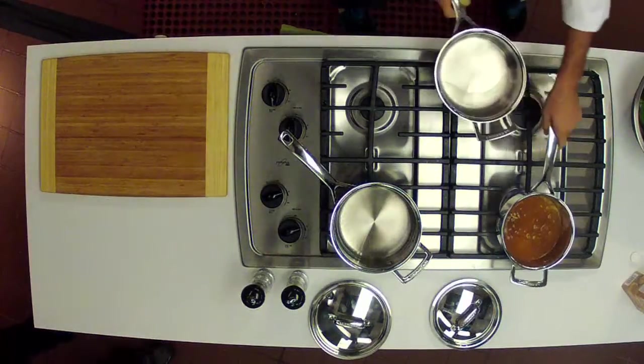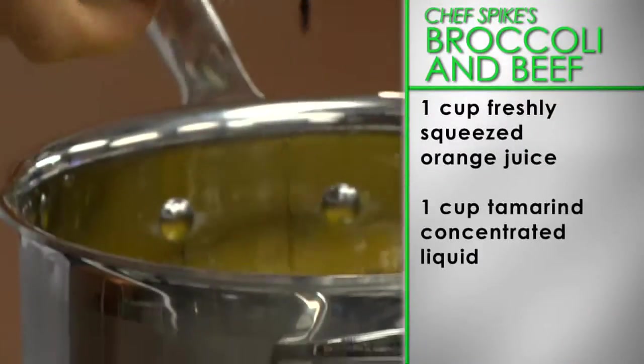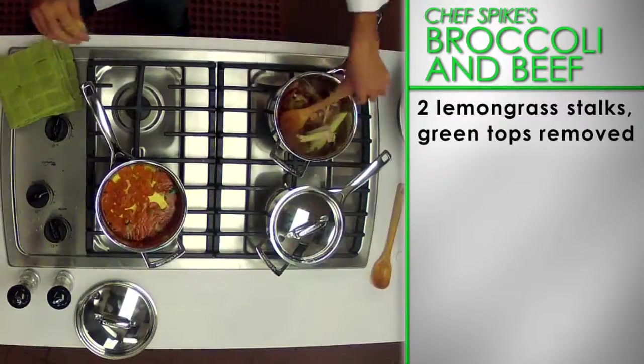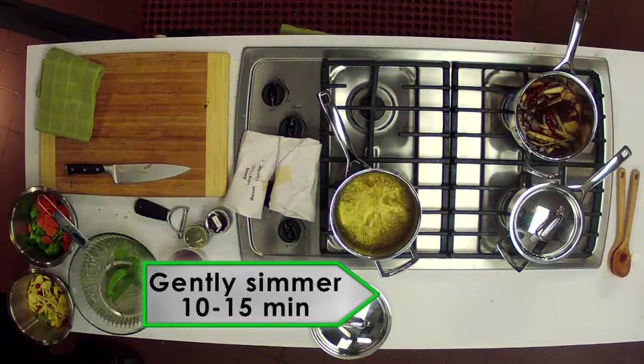Now let's prepare the glaze. In a small pot over a medium heat, combine one cup of freshly squeezed orange juice, one cup of tamarind concentrated liquid, two stalks of lemongrass, and one inch piece of sliced fresh ginger. Gently simmer for 10 to 15 minutes until the liquid has reduced and thickened.